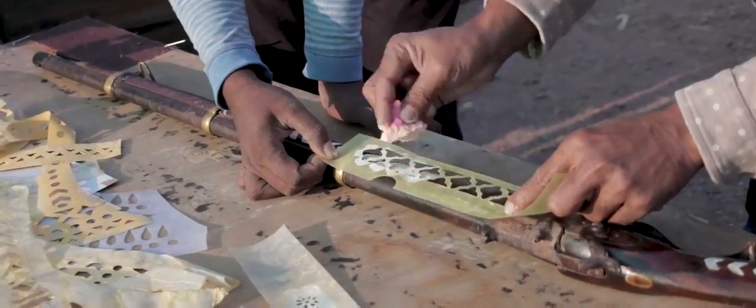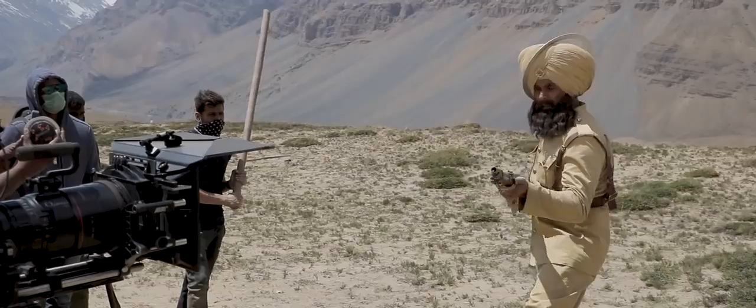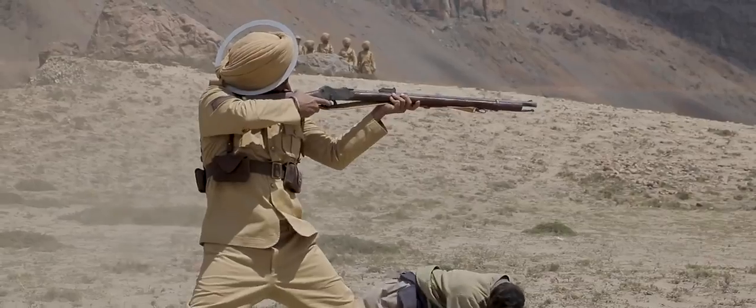In those times, we didn't have these assault rifles, bazookas and all — they had only rifles. And those rifles fired a single bullet at a time. The whole idea was to take the gun, shoot one shot, then load one more bullet. So it was not like six rounds at once.